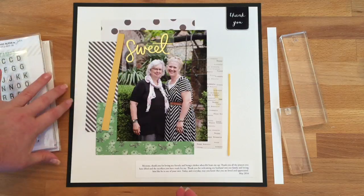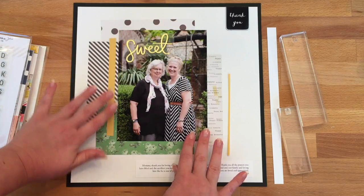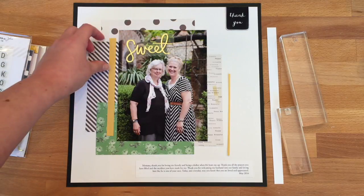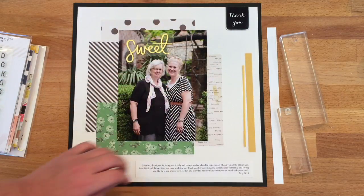Here you can see what's going to go on with the photo — nothing is glued down yet but I've placed everything the way I'd like it. One of the things you'll see quite often in both my card projects and layout projects is I really like using strips of cardstock, so you're going to see a couple of those to add a little extra visual interest.